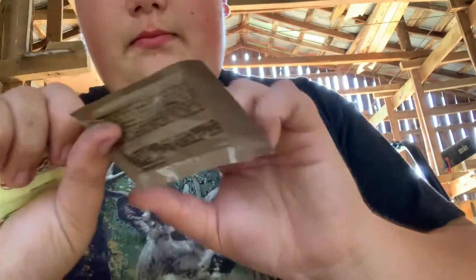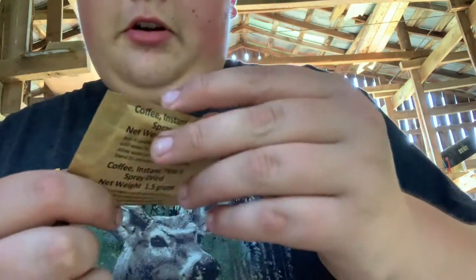And now we're gonna open this pack right here so I can tell you what all's in it. Okay guys, so there's some mint gum, a Splenda, some creamer for your coffee, this is coffee right here, this is a moist towel, and this is the toilet paper sheets. And I'll see y'all when I'm trying the meal right now.